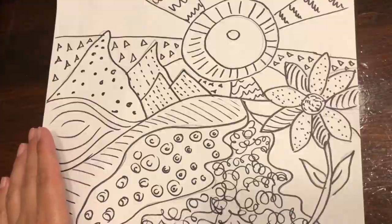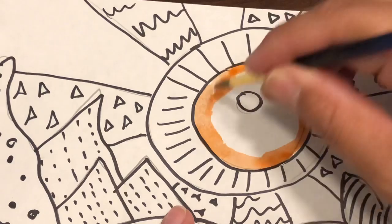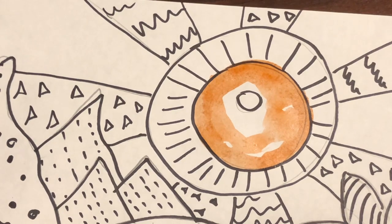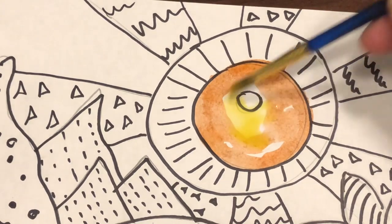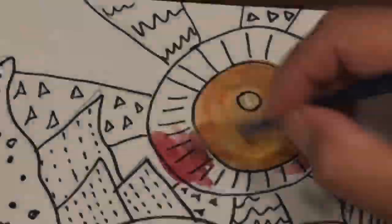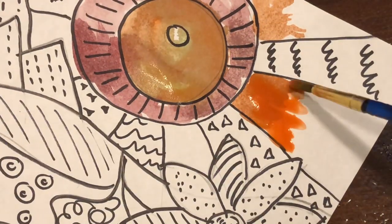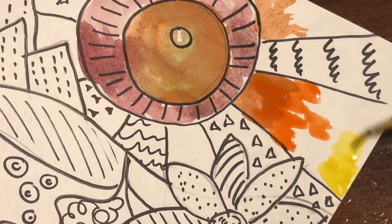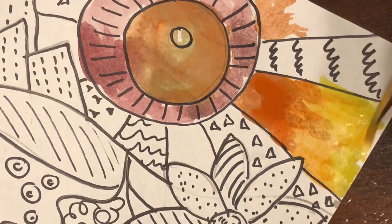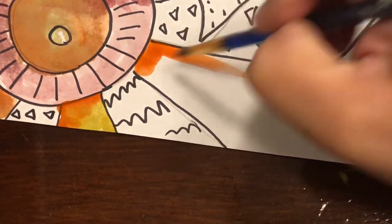I'm going to be using a regular watercolor palette. You can blend colors by putting a darker color around the outline and then taking a lighter color and water and blending them together till they meet. I usually start with a darker color on one side and then a lighter color on the opposite side and blend them in the middle while they're still wet. That's really important — this is called wet into wet blending.